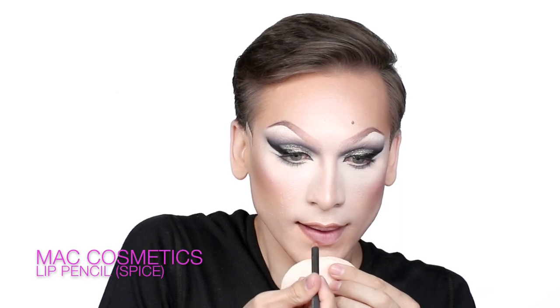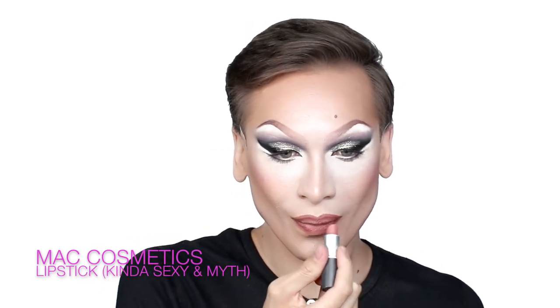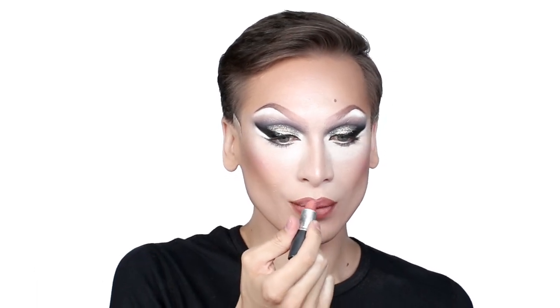For my perfect nude lip combination, I'm using Spice Liner by MAC Cosmetics, then finishing with Kinda Sexy lipstick and Myth just to highlight right on the center.